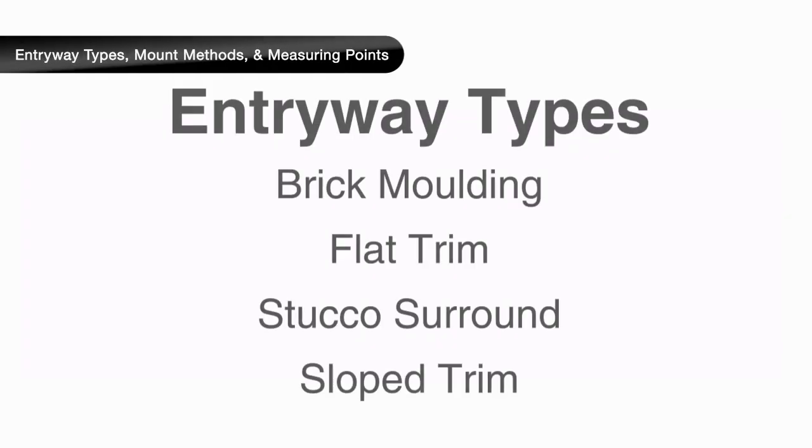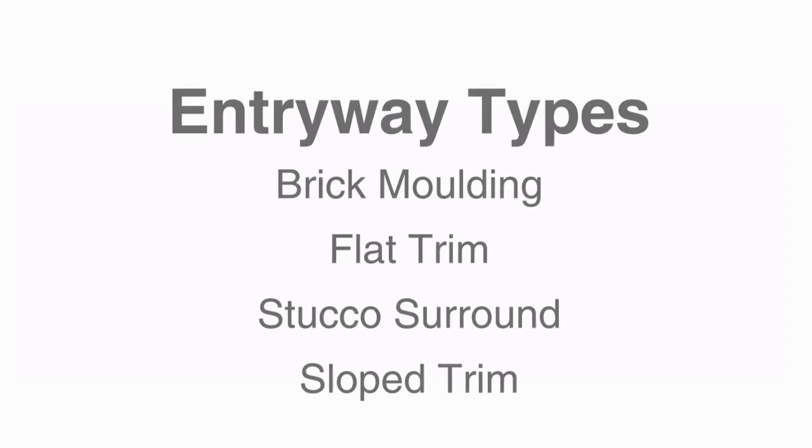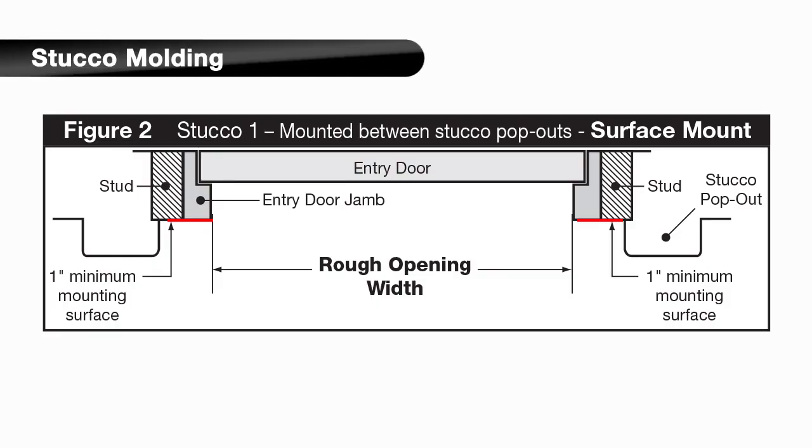We will review the most common so you can determine the applicable measuring points for your application. Use the type closest to your entryway, adapting the principles covered here as needed to account for any unique features. Your security door will be mounted on the top of the existing trim and will require at least a 1-inch wide mounting surface all around.